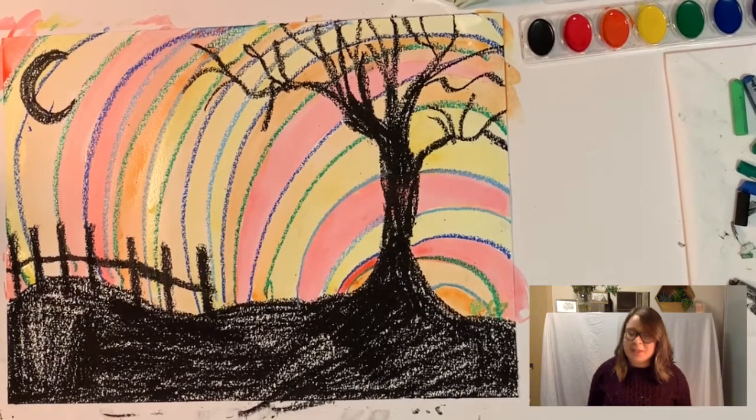Thank you so much for working with me today. I hope you have fun with this piece, and thank you to The Shack for giving me the opportunity to make this video.